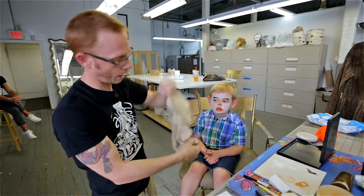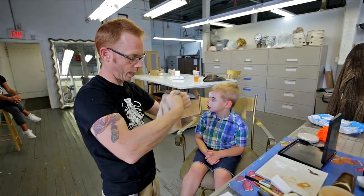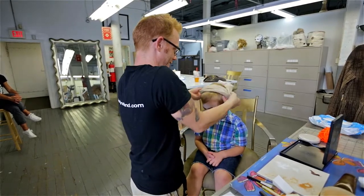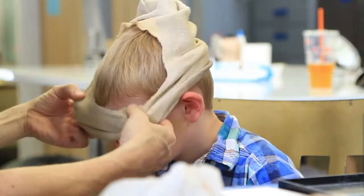Just cut out a little circle by putting it together like that and cutting out a circle. This can cover the hair — just be careful not to mess up the makeup.